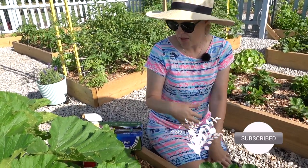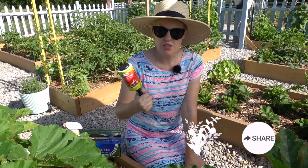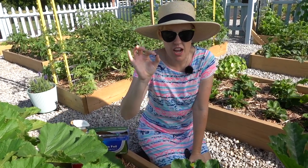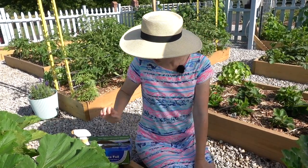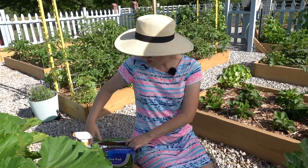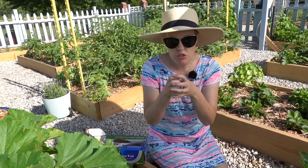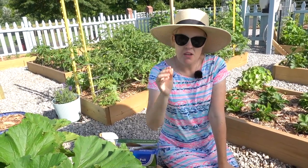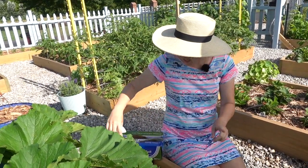A couple things I'm going to try: first, a lint roller — I'm going to use this along the stems to try to pick up those tiny little squash vine borer eggs, which are individual little tiny orange dots. I'm also going to try tin foil, wrapping the stems of one of my squash to see if that helps prevent the squash vine borer from laying eggs on the stem so it can bore in and destroy the plant. I'm also going to try the BT injection method.